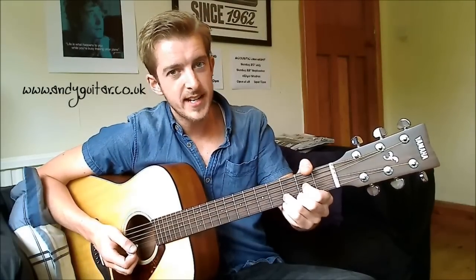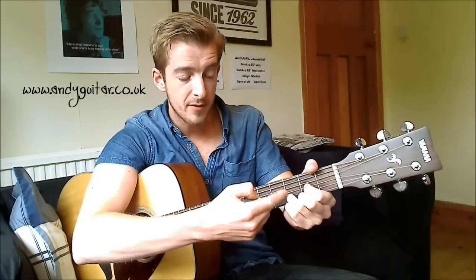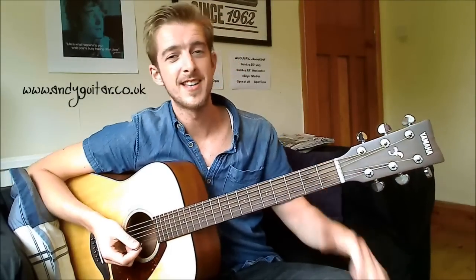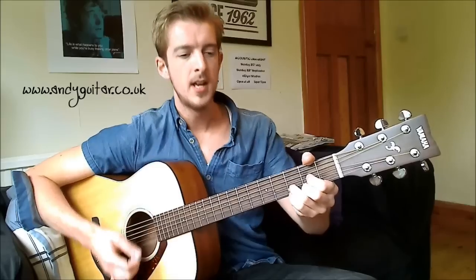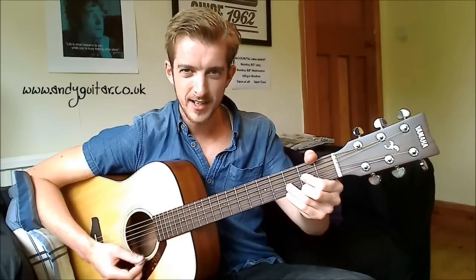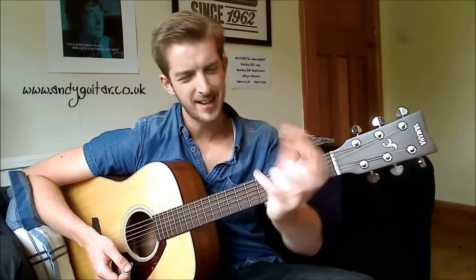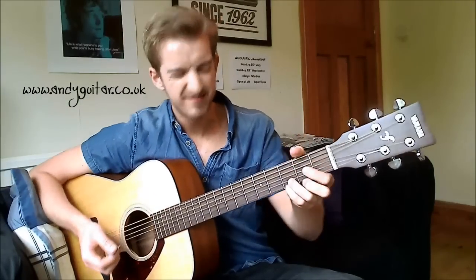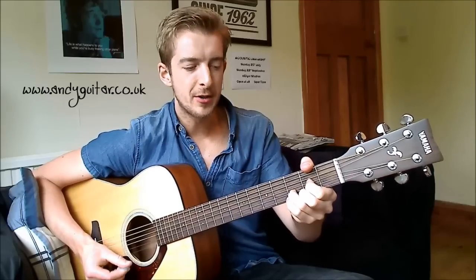On the D chord, we want to strum from the D string rather than hitting the thickest string. That will make it sound a lot better, especially if you're on the tips of your fingers as well. If your fingers are quite flat it might not sound great, so get right on the tips of your fingers — kind of like a claw hand. That's your D chord.